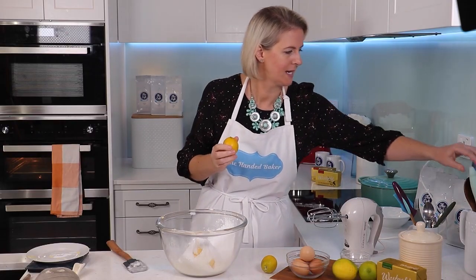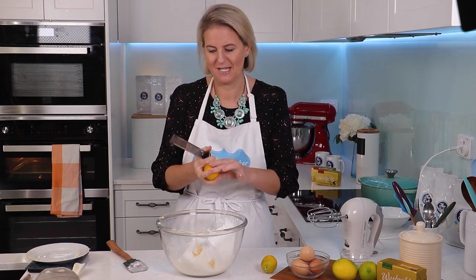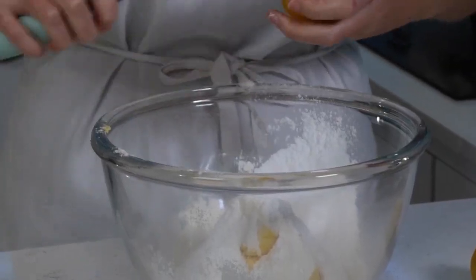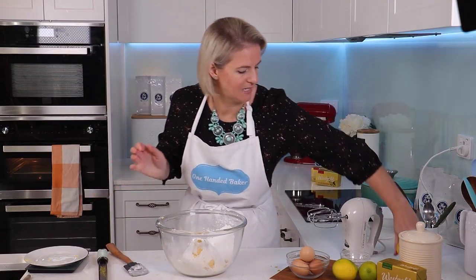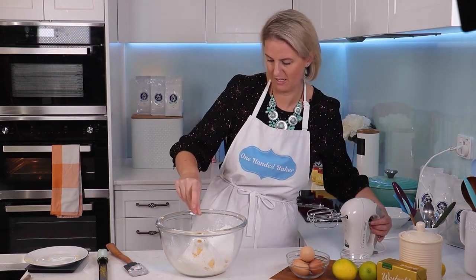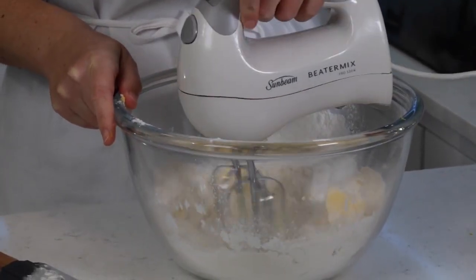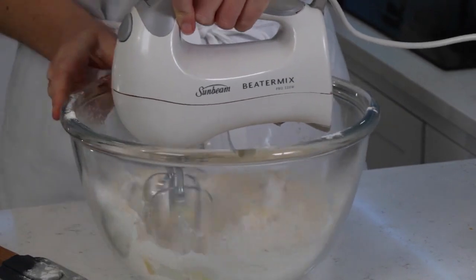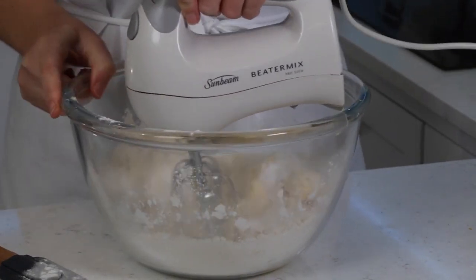I'm going to zest in one lemon if they're quite large — mine are quite small so I'm going to use two. I'm going to add in the zest here. Keep the lemons for later; we'll need the juice for the rest of the slice. I'll just give this a quick mix with my hand mixer — I just want to cream that all together till it forms light breadcrumbs.